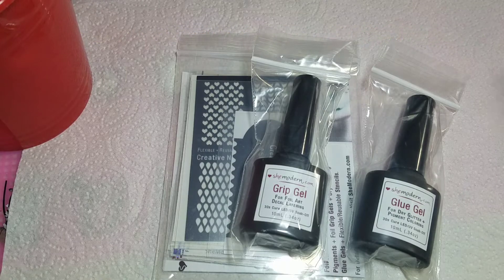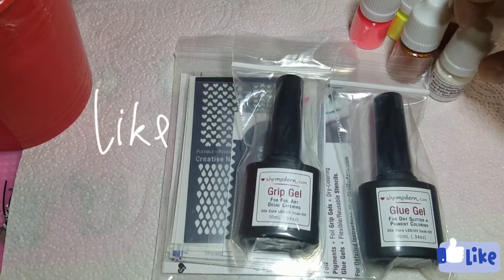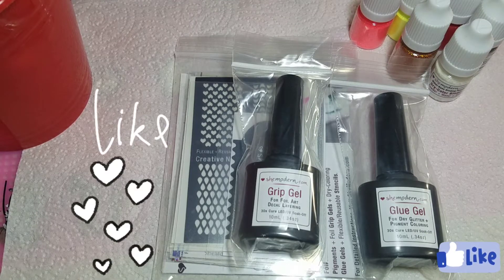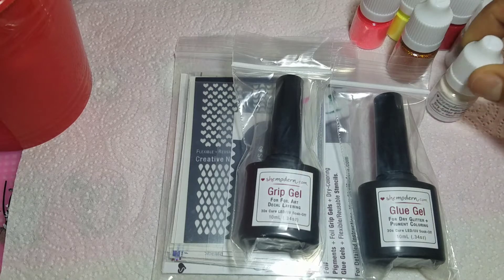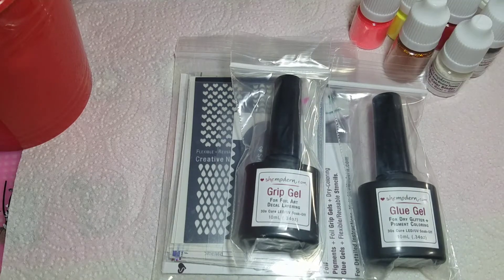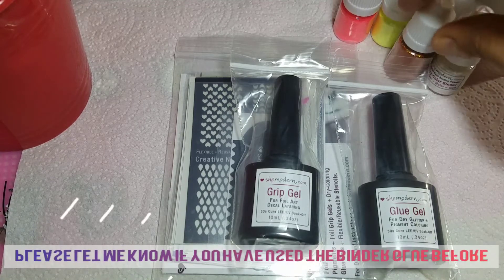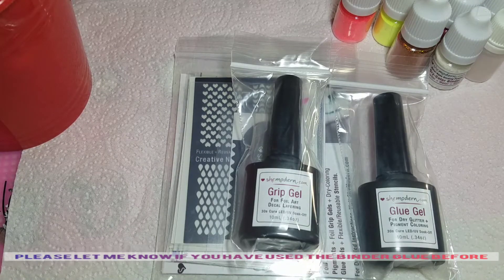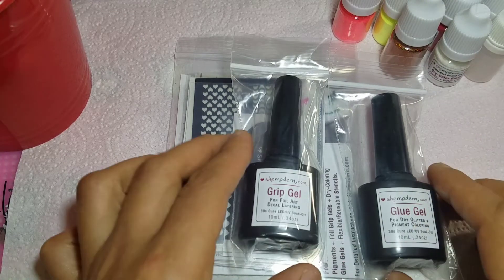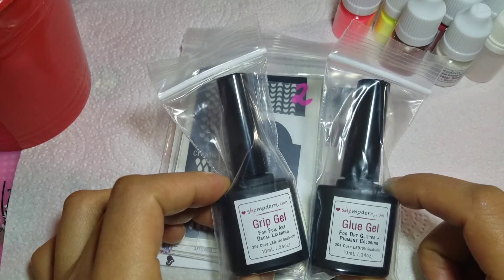I did receive from She Modern many of their glitters and pigments. I received a dry color binder, which is a water-based binding powder — powder and water mixed together that becomes a glue of some sort. I also have a bunch of glitters and pigments of all different colors, a beautiful holographic orange, an empty bottle I'm still trying to figure out, plus a grip gel and a glue gel — one is for foil art and deco layering, and the other is for dry glitter and pigment coloring.